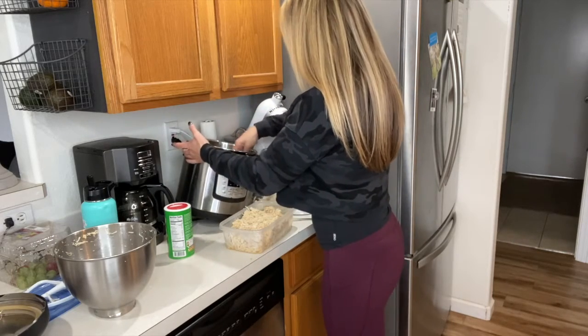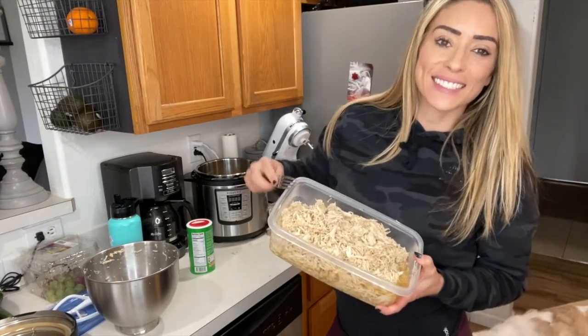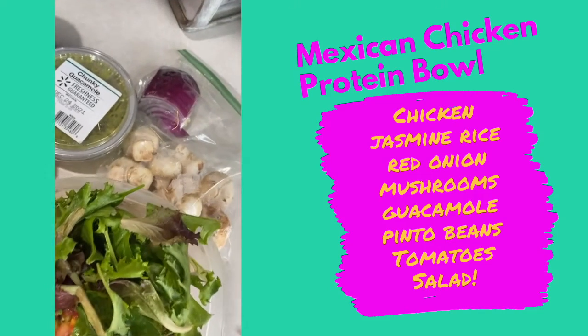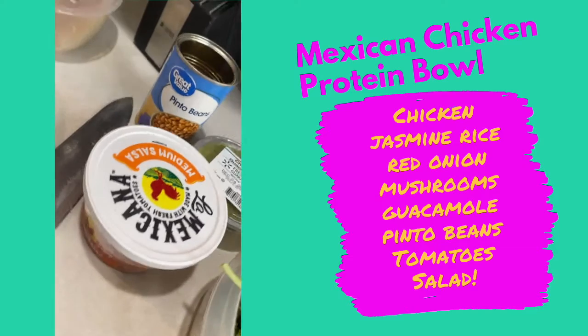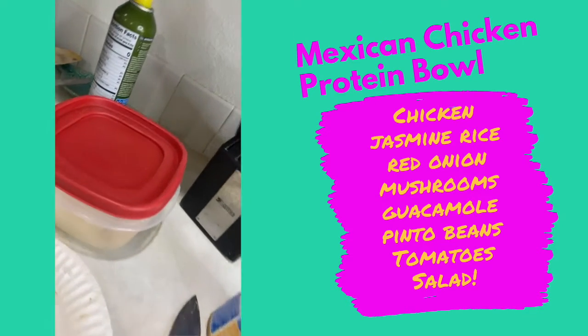Five chicken breasts — this is for me and my husband and it lasts us about four to five days. So if you don't like the way it tastes by the end of the week, maybe cook less so you're not dealing with that. Here's one of my favorite meals: I like a protein bowl, and protein bowls are really easy.